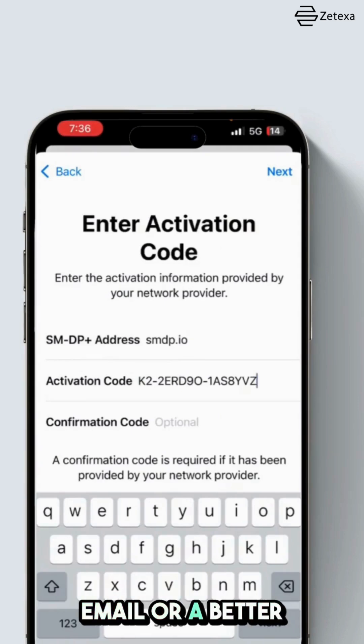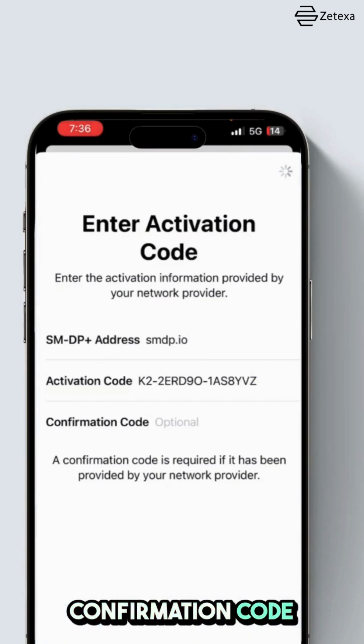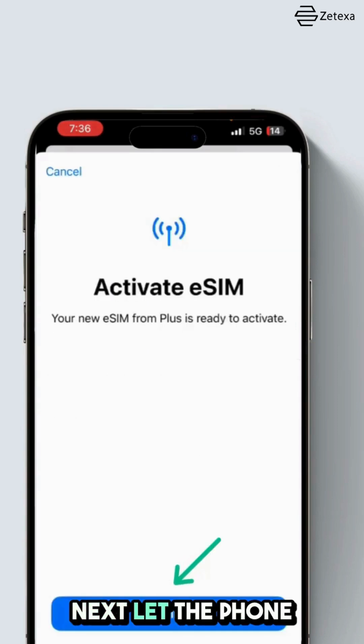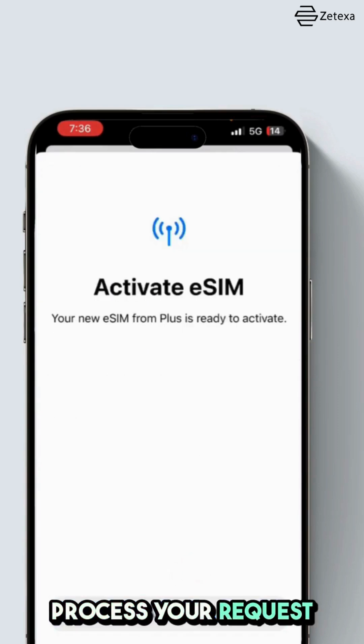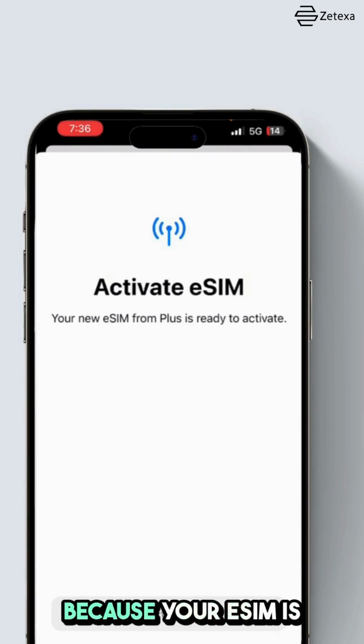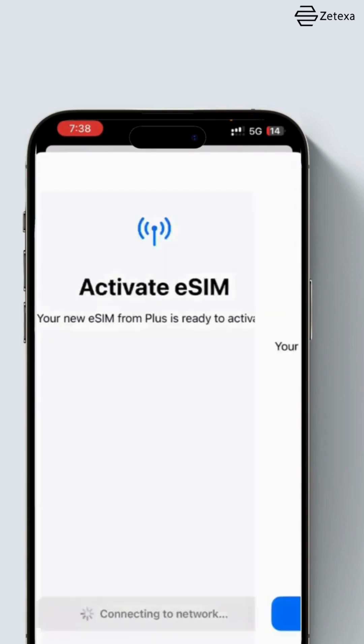A better option would be to copy and paste these details. Leave the confirmation code field blank unless your email specifically provides one. Once you have entered the details, tap Next and let the phone process your request. This might take a few moments — do not interrupt this process, as your eSIM is being installed on your phone.